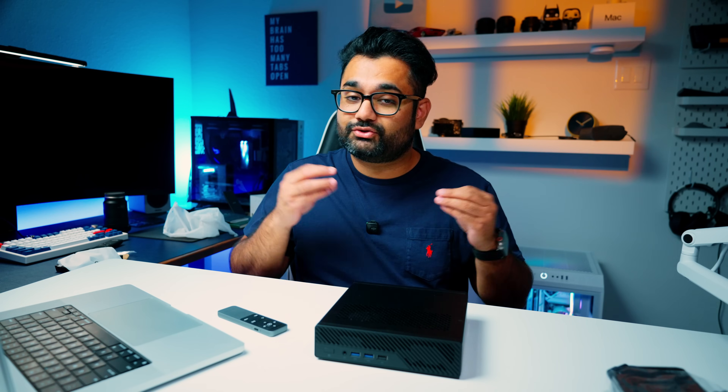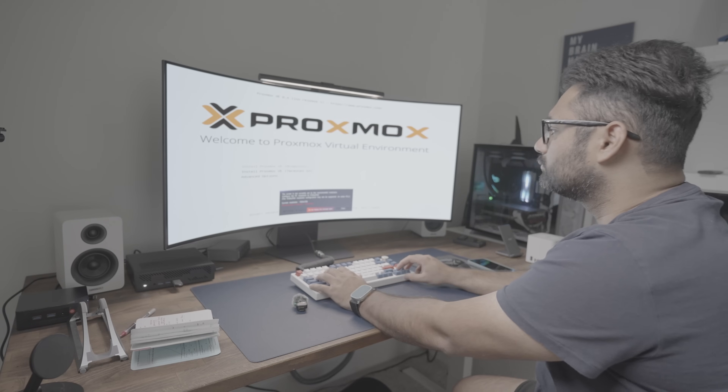Let's talk about some homelab use cases. If you're into homelabs, this thing is kind of the dream machine. With 16 cores and 32 threads, the MS-A2 is perfect for running Proxmox or Hyper-V for multiple virtual machines in parallel — Ubuntu servers, Windows 10/11 workstations, Docker containers, PFSense, media servers like Jellyfin or Plex. It supports up to 96GB of DDR5 RAM and triple NVMe slots. The dual 10 gigabit SFP+ ports and dual 2.5 gigabit Ethernet ports give you plenty of networking power and flexibility.